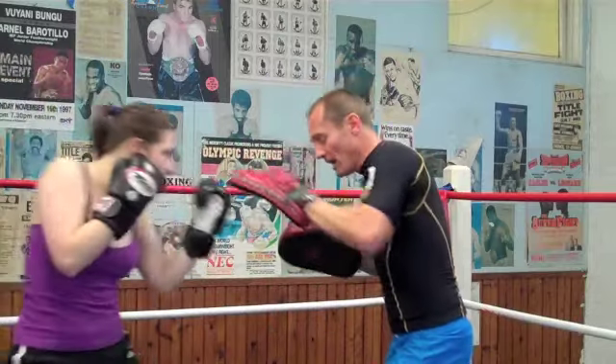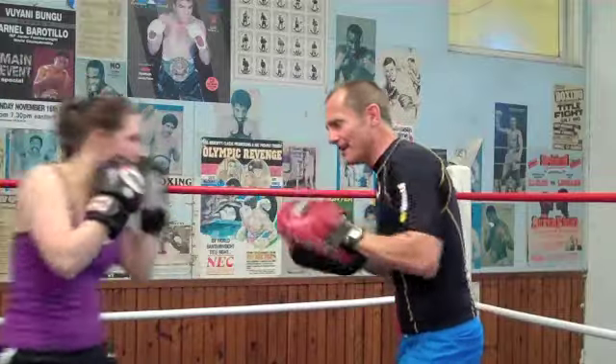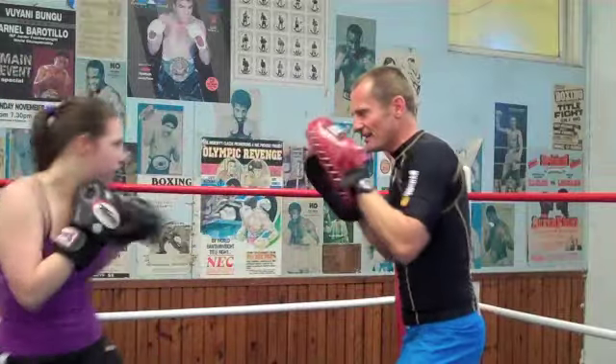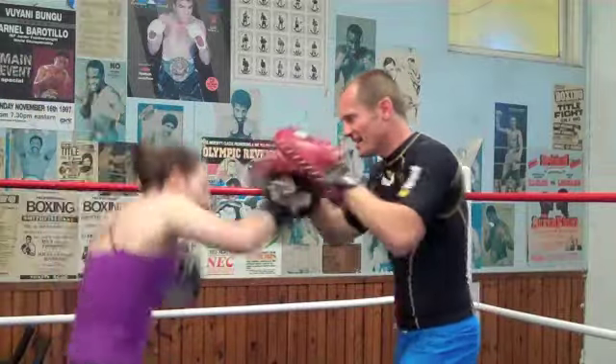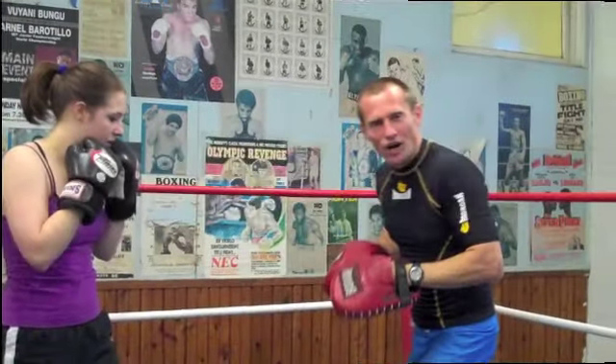Three: one, two, up. Four: one, two, up. Five — pick it up now. Six, seven — stick it in. Eight, nine, ten. Good job.